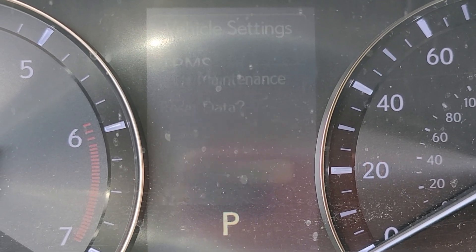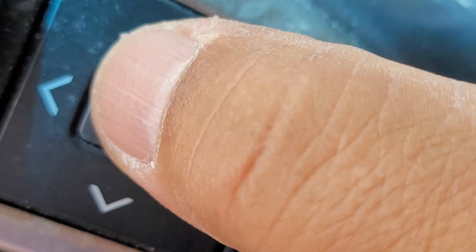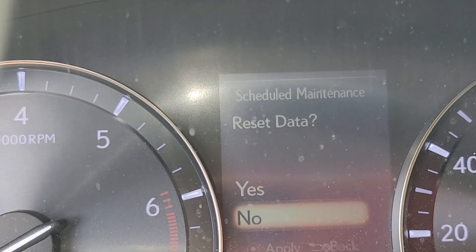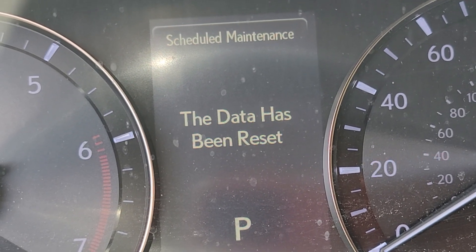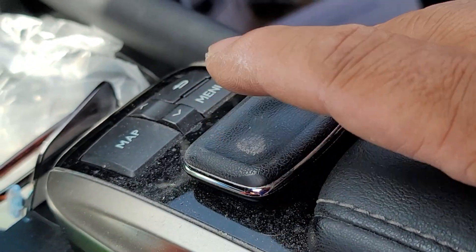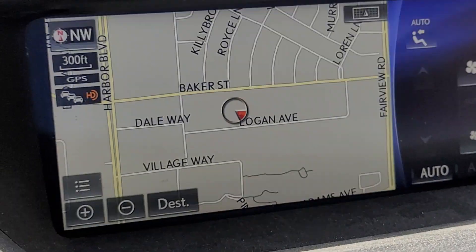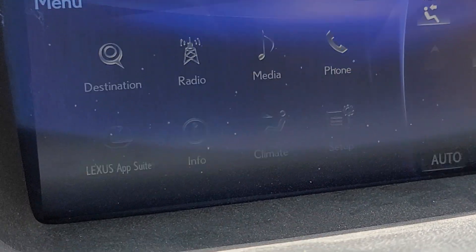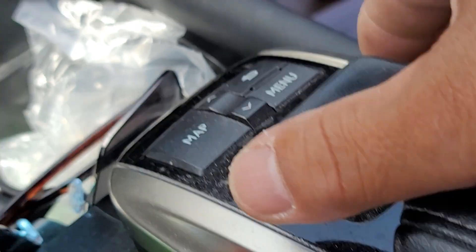Then go back up to Schedule Maintenance, press the same button again right here — enter, go up — yes, and that part's done. Next, over here press the menu, and then see this knob here? I'm gonna move it to the right.